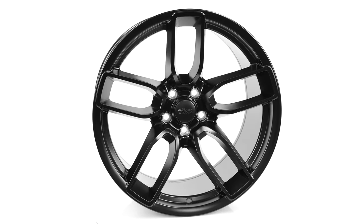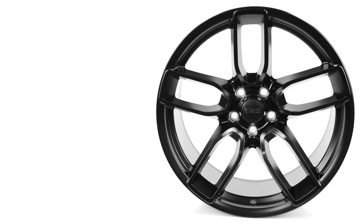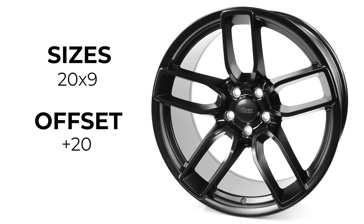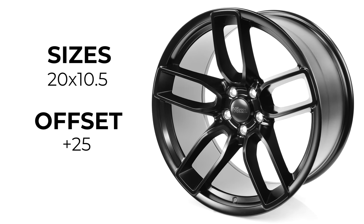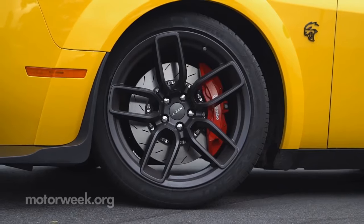It's made with cast aluminum construction that can withstand the track abuse you throw at them. Vox Hellcat Wide Body Wheels come in 20x9 with a positive 20 offset, and 20x10.5 with a positive 25 offset for a staggered fitment on your car, with wider wheels out back for that classic muscle car stance.